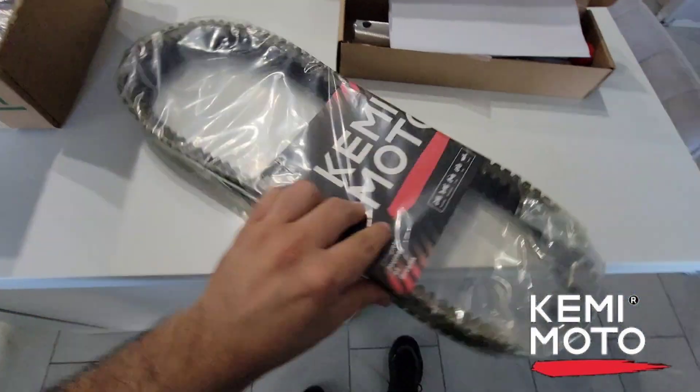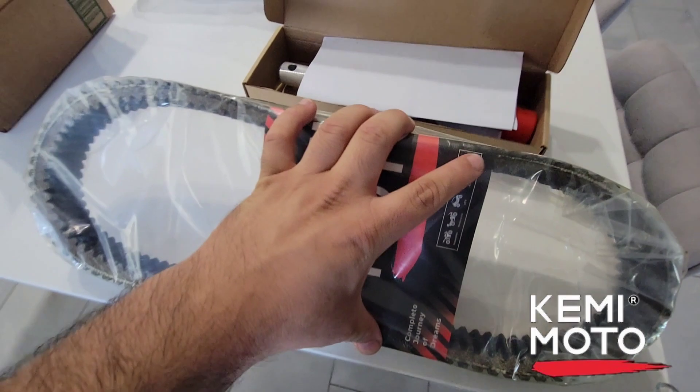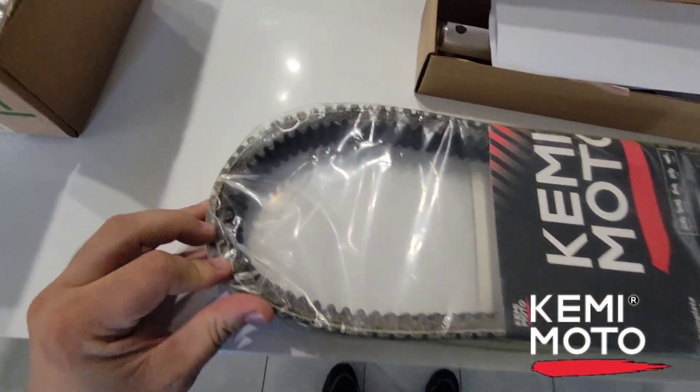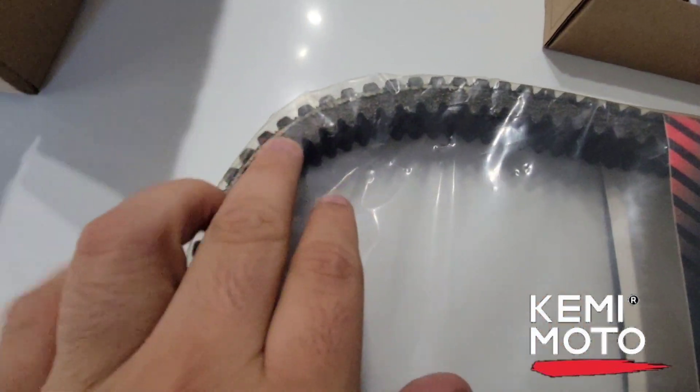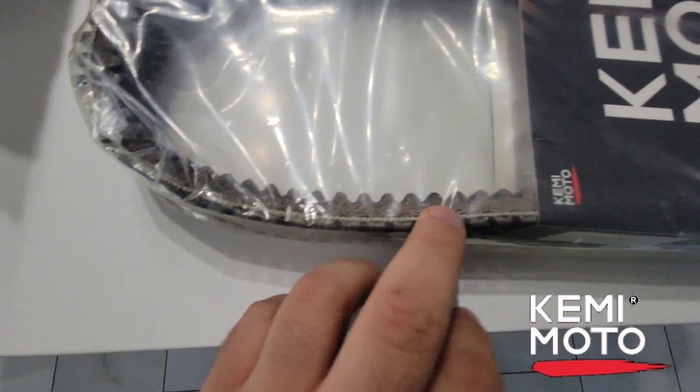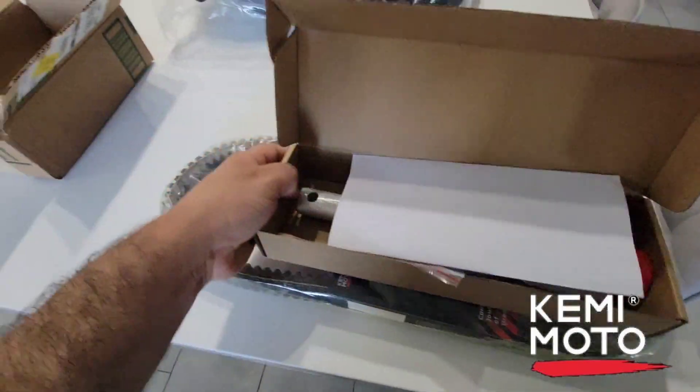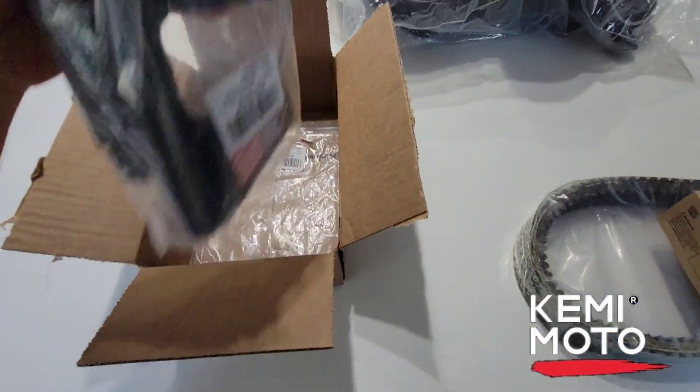I also got this belt — it's a little different from the ones I'm used to seeing, just the way it looks. And then let's see what else we got — we got a dome light.